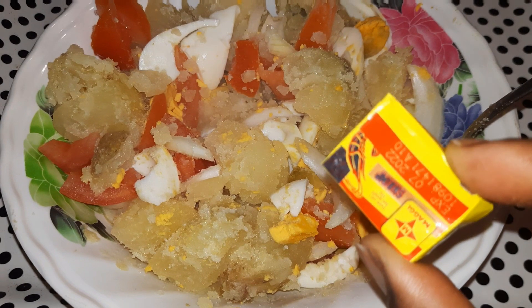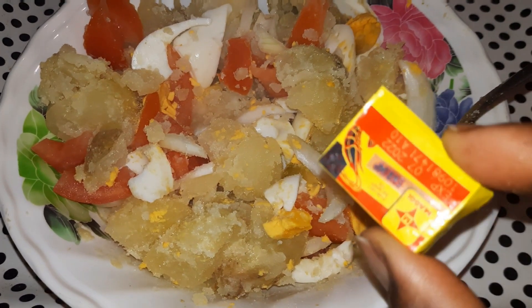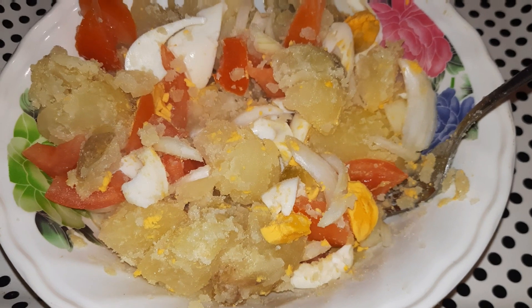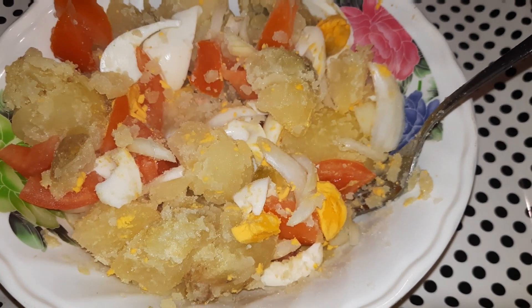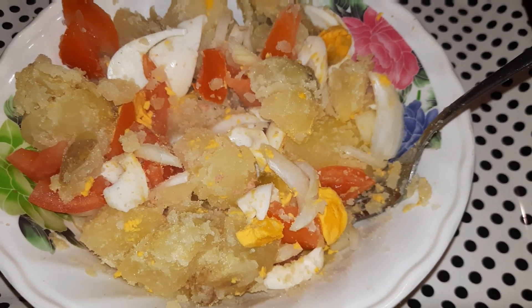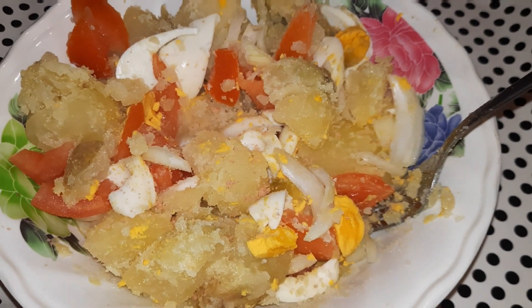I will sprinkle a little Maggie or salt — I prefer the Maggie — on the food. So this is my boiled potato, onions, tomato, eggs, and olive oil. This is very simple lunch for a vegetarian. Due to time I wasn't able to show cooking the potatoes, but this is Irish potato. You can also use sweet potato, but there's no sweet potato here so I went with the Irish potato.